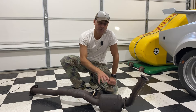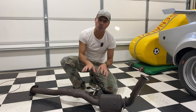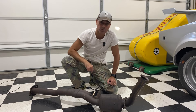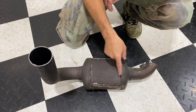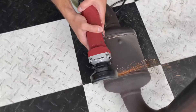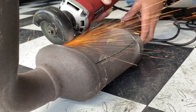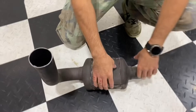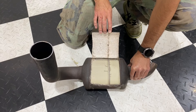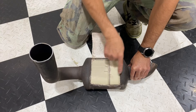The vehicle this came off had two converters, so I have the other one here — it's been cut open so we can look inside and I can explain the different components. I used a cutoff tool to cut it open. Now we can open it up and take a look at what's inside a catalytic converter.